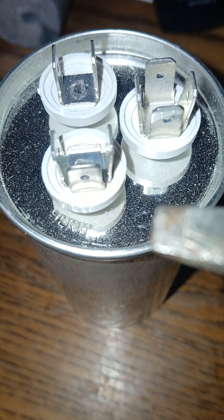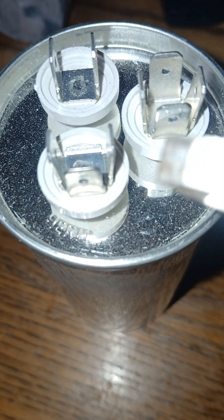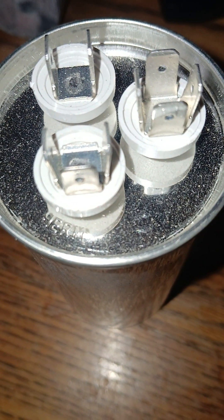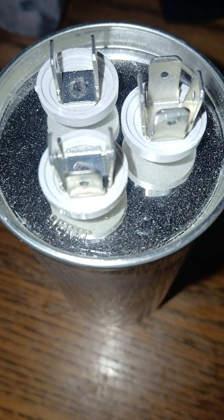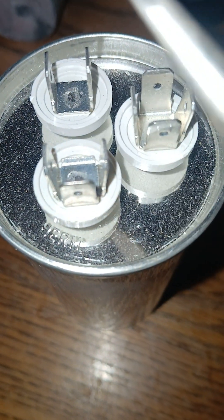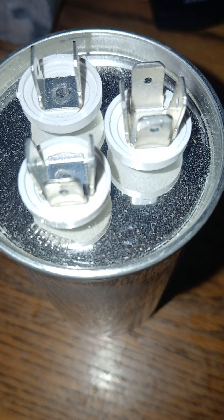Generally speaking, capacitors tend to go bad during the hot season — let's say from May until mid to late August. The heat and environmental stress may be the main factor in their failure, so you could call this 'capacitor season.' If you get a service call and the compressor is not working or the fan isn't working, checking the capacitor is a good first step. My recommendation: whenever you change the fan or the compressor, always install a new capacitor at the same time.